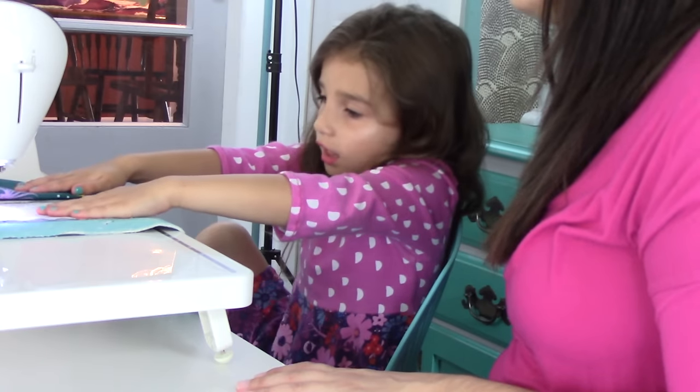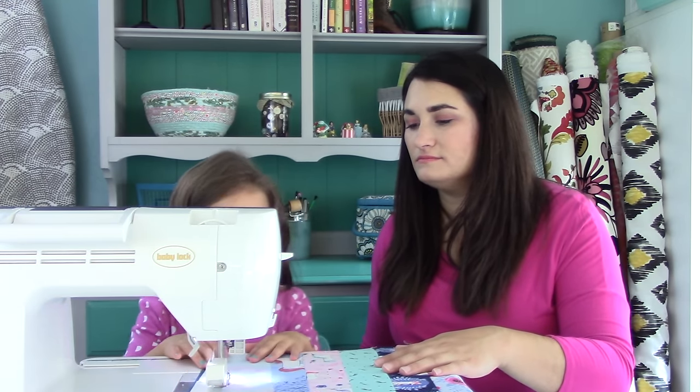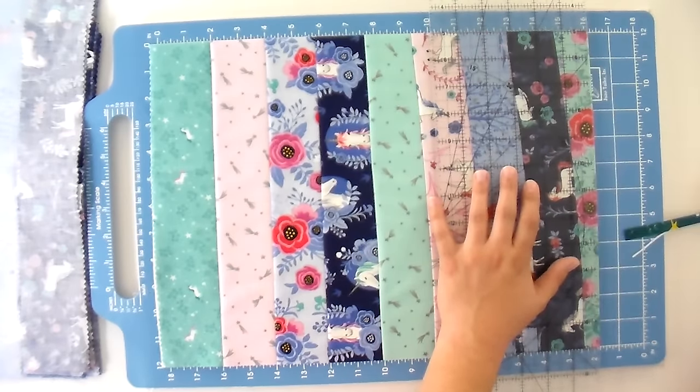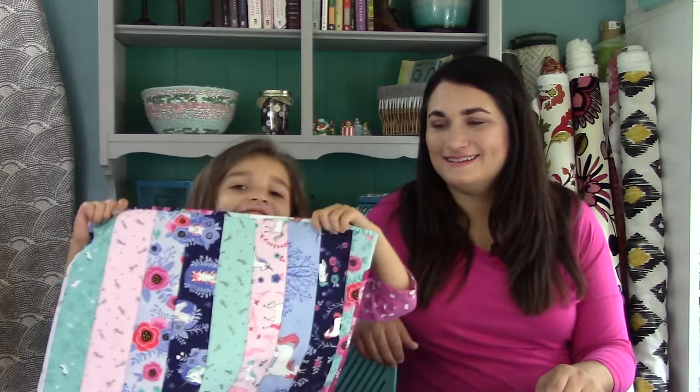Next up are the quilt as you go placemats — a great easy project you can even do with your kids. This was the first project my daughter ever sewed at five years old. You just stitch and flip on the home sewing machine with a walking foot, and since it's quilt as you go, you're quilting at the same time. Once done, just trim and add binding. These work great with strip rolls or two-and-a-half inch strips cut from fabric — one strip roll gets you a set of four placemats and a table runner. The pattern is free and it's a super fast make.